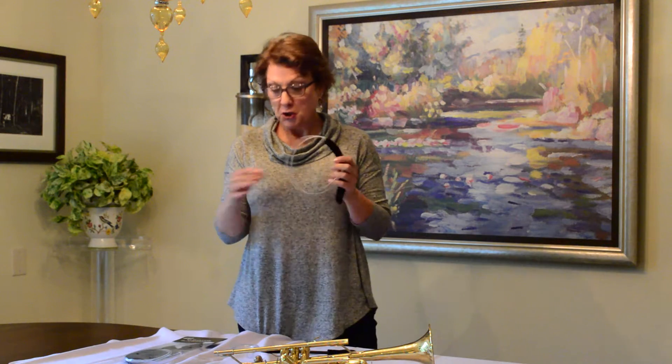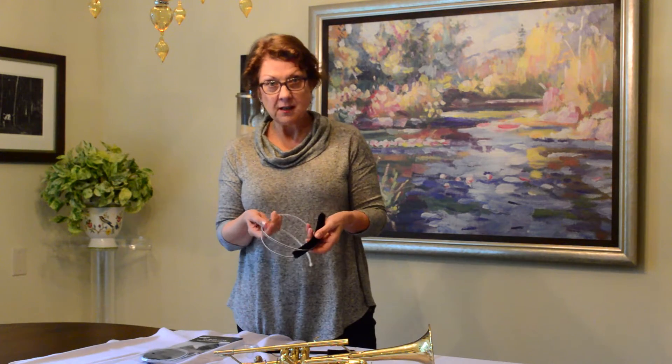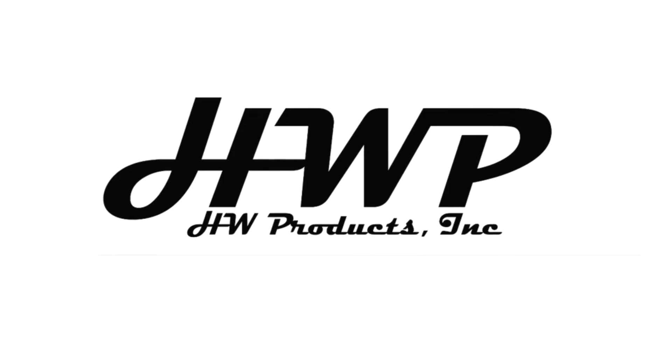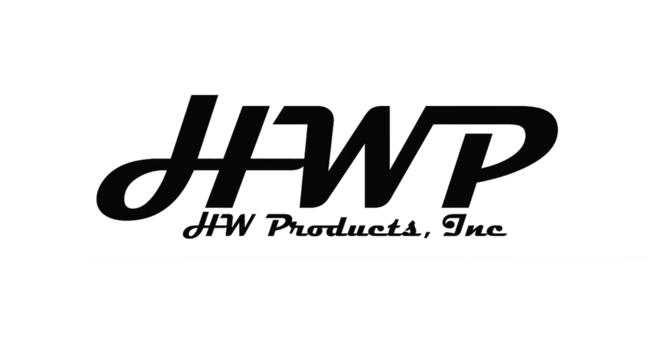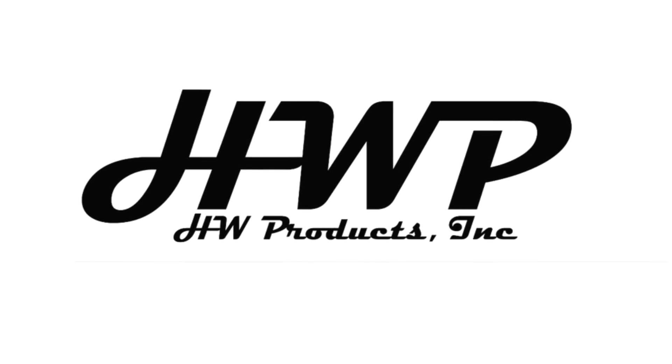When you're finished playing, use our brushes to clean your horn really well. Once a month, wash your brushes. And once a year, replace your brushes. Thank you for joining me today and have a musical day.